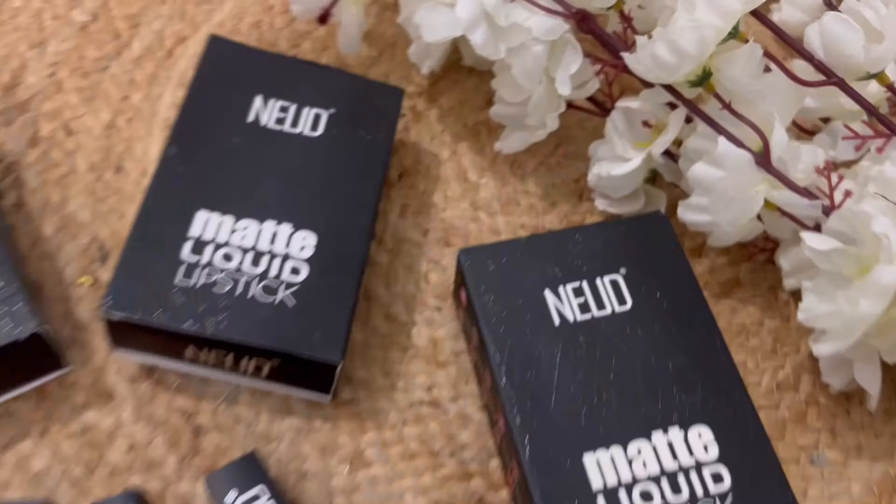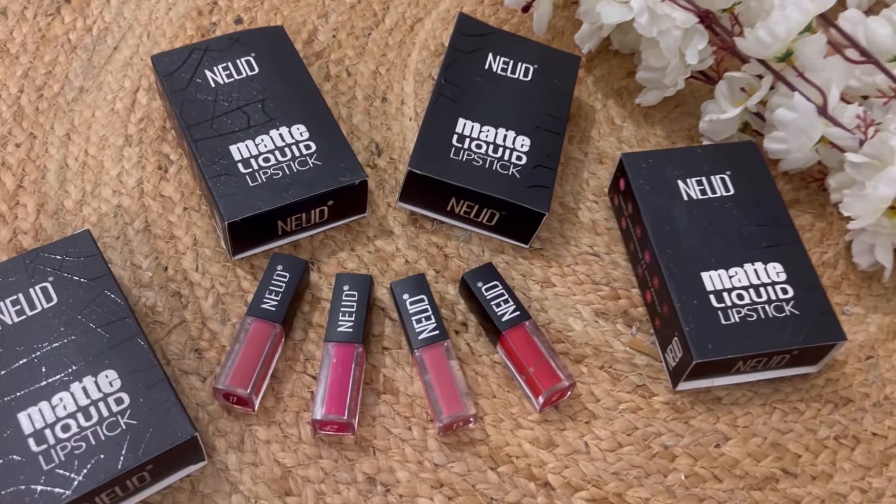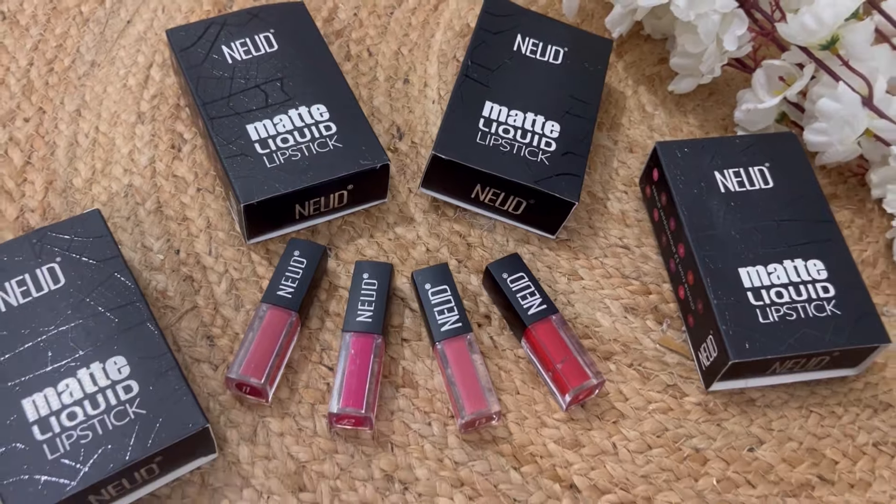So yeah guys, that's it for today. Let me know what you guys think about this haul in the comment section. Also don't forget to check out the nude lipstick - it is super super comfortable and you will find the link in the description. Do check this out. I will see you in the next video. Bye bye, lots of love, bye.